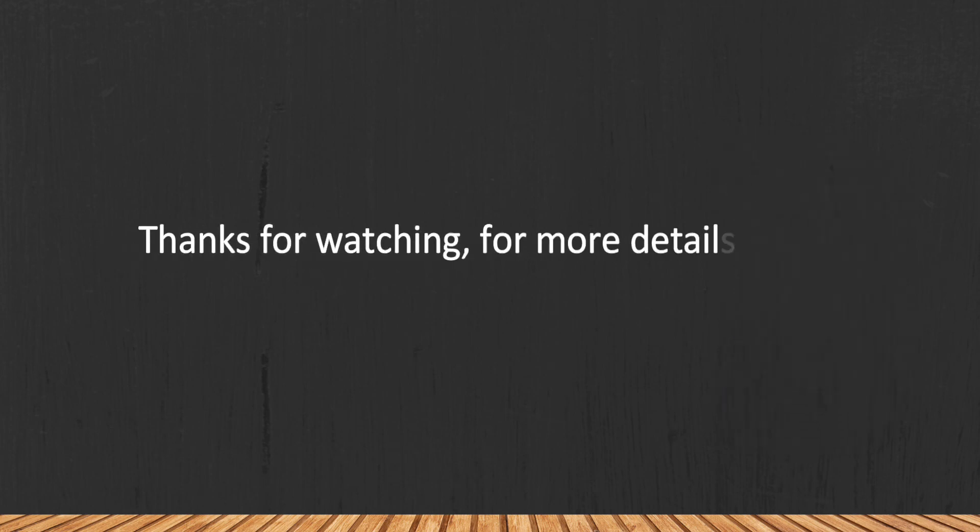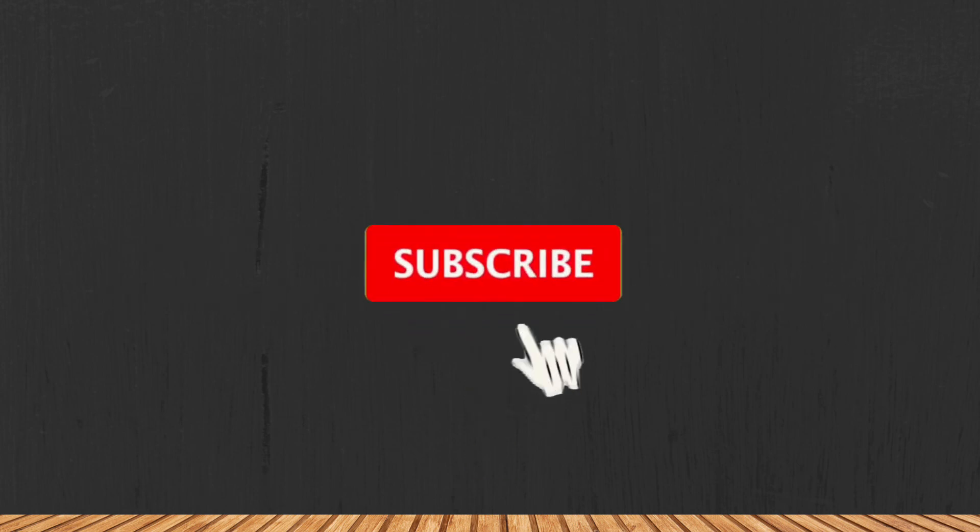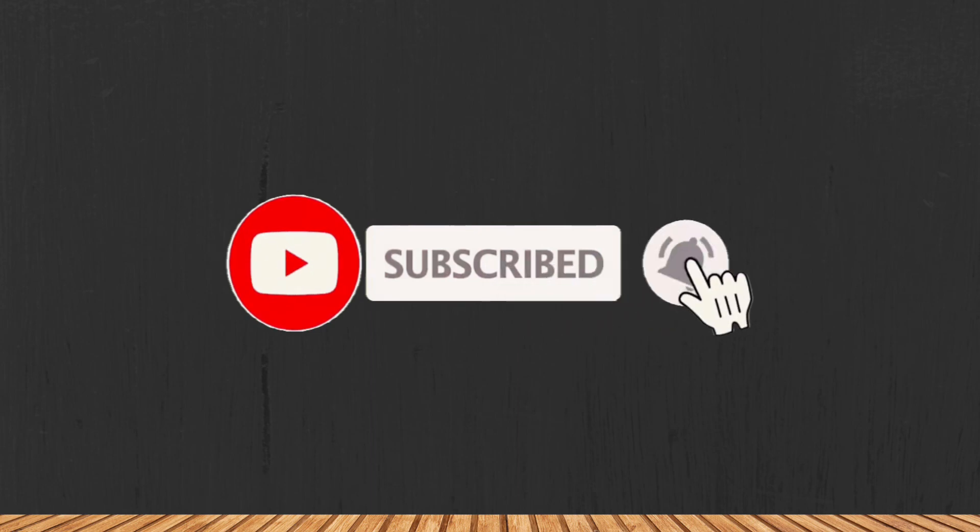It's a fan, not a conditioner. Thanks for watching — for more details, follow the links given below in the description section. If you are new here, please subscribe to our channel and hit the bell icon.